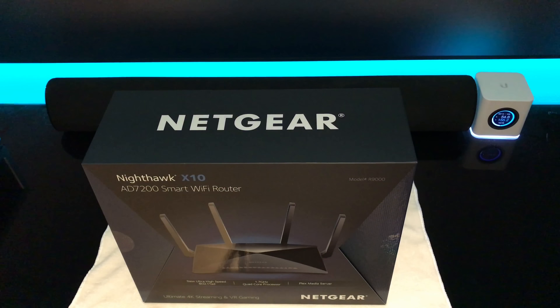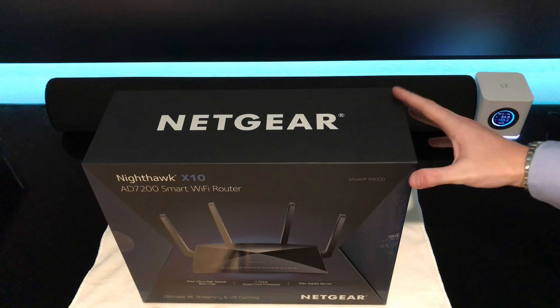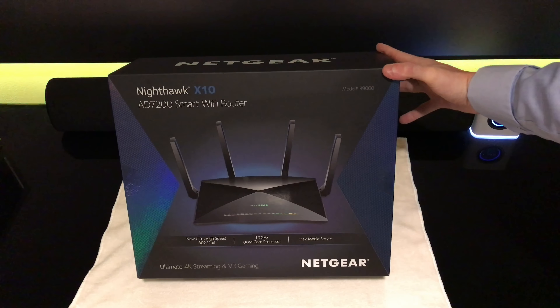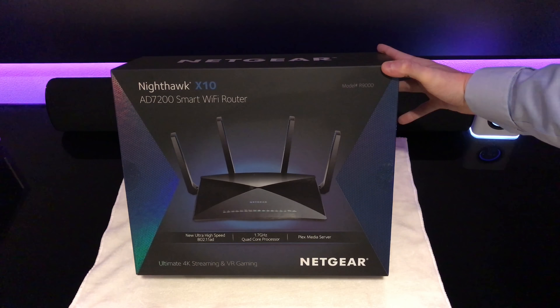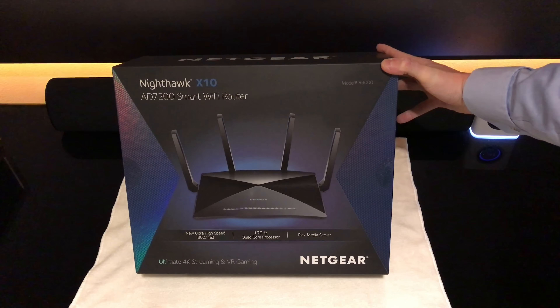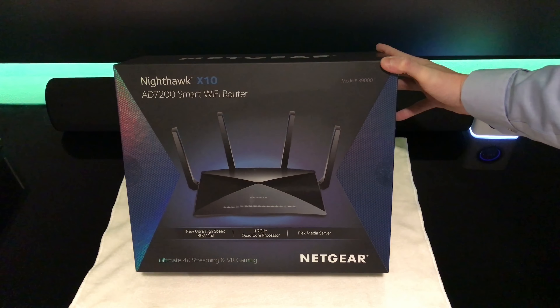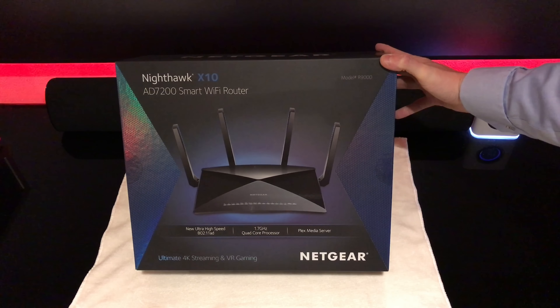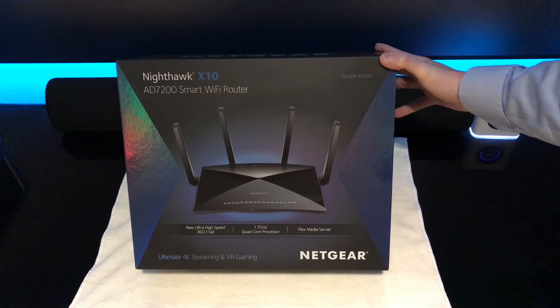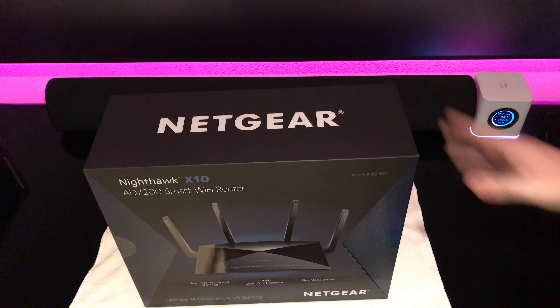Hey guys, German here with another episode of Random Expensiveness. Today we're taking a look at the Nighthawk X10. This is what Netgear is calling the fastest Wi-Fi router. It features 802.11ad, the new wireless standard, a 1.7 gigahertz quad-core processor, and it comes with a Plex media server. This is perfect for 4K streaming and VR gaming — let's get into it.